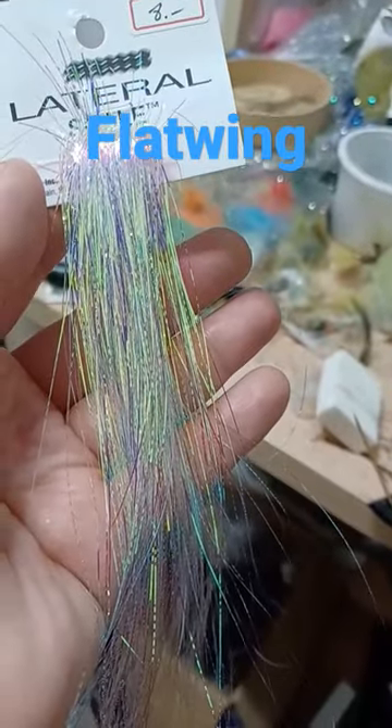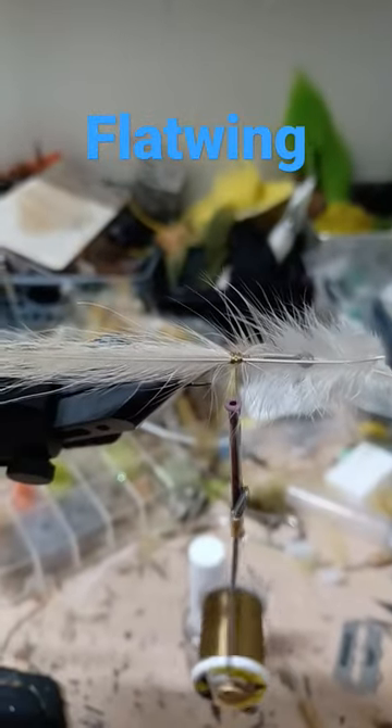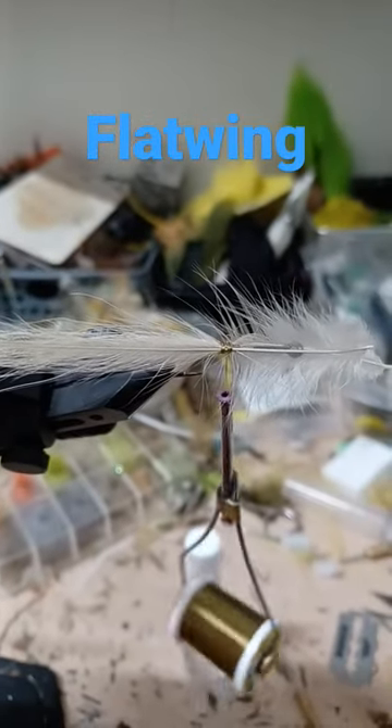Lateral scale — add a piece of flash to each side. Hackle — tie in two hackles over top, slightly longer than the bucktail.